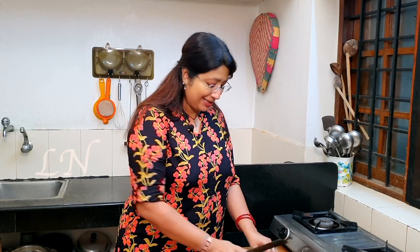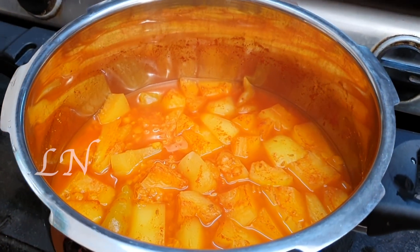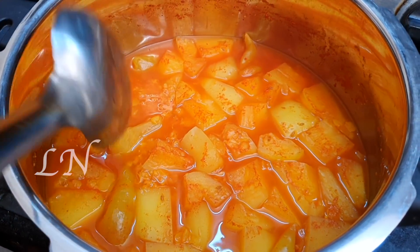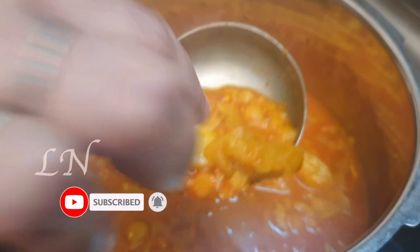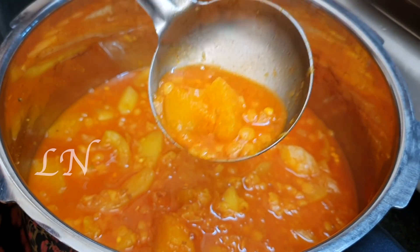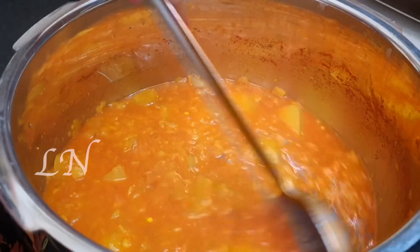These are the two things. I will put them in the soya chunks pan. I will put the soya chunks in the pan and stick both sides. We will finish cooking both sides. It will be nice and soft. It is so tender and smooth.